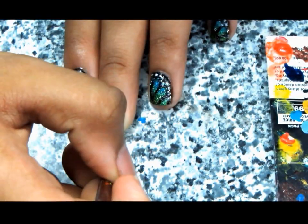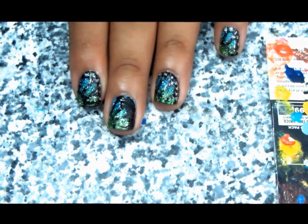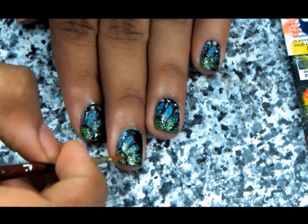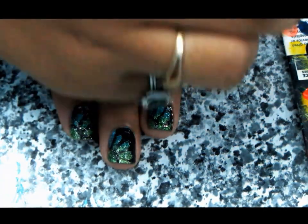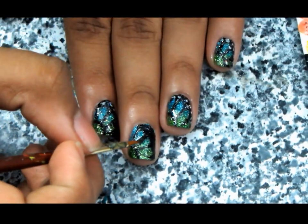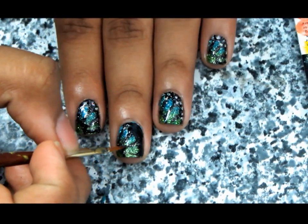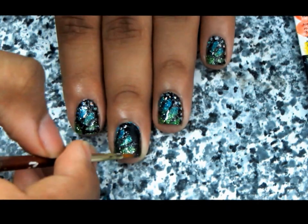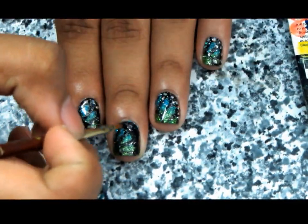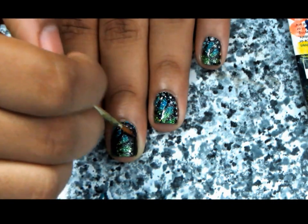The black paint is the only non-hollow I'm using here. Now clean your brush and take some black hollow, and outline everything with it. You can bypass the previous step if your black hollow is dark enough to be seen over the hollow gradient, but mine couldn't, so I had to use the black paint first. That black for the base was the only non-hollow color in this whole mani.